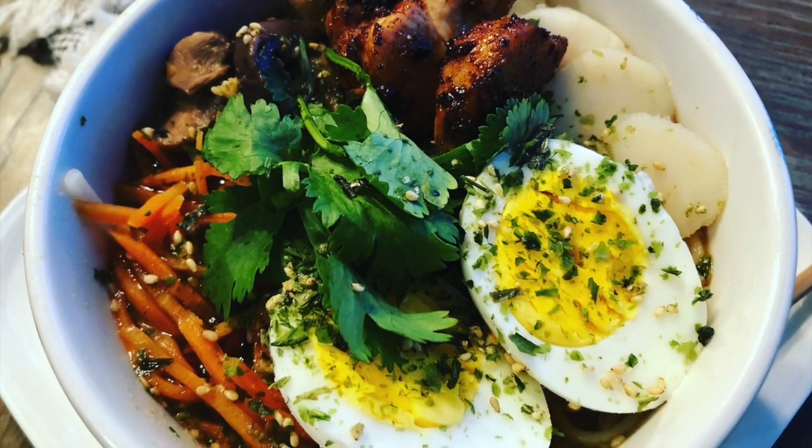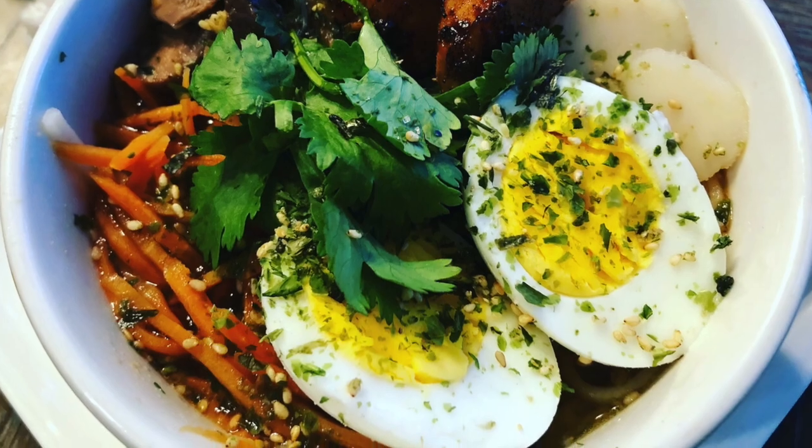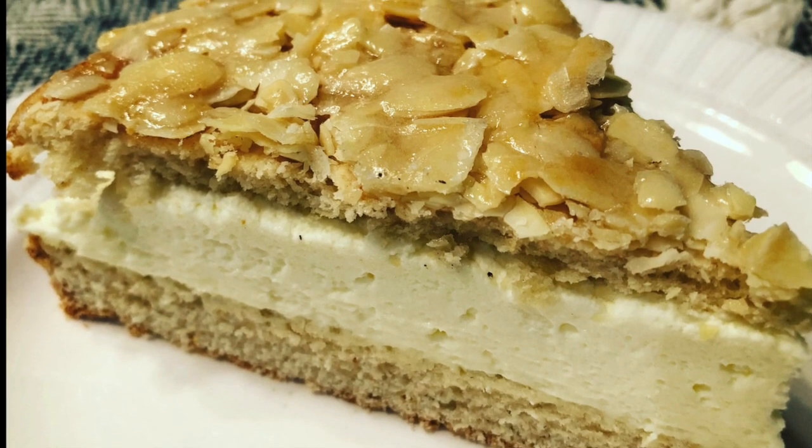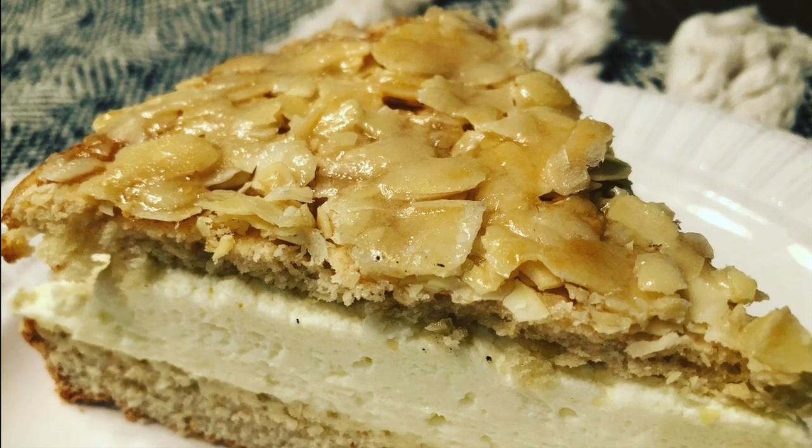Today on The Happy House, I'm going to show you how to make these delicious teriyaki chicken ramen bowls. Then for dessert, we're going to have bee sting cake, a classic in Germany.